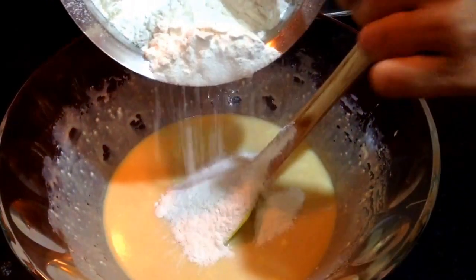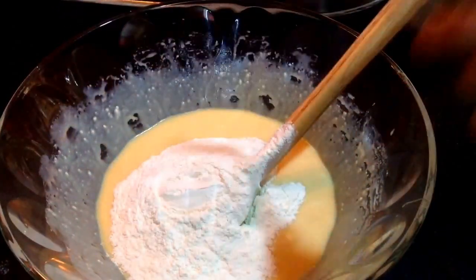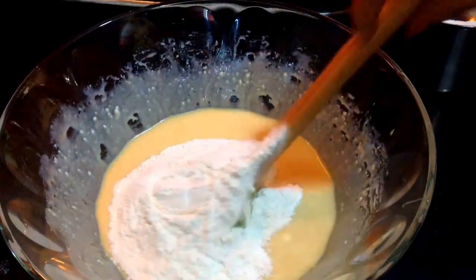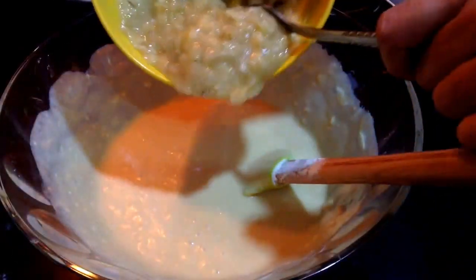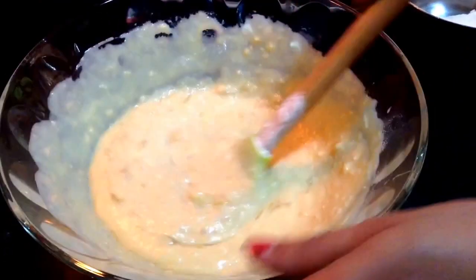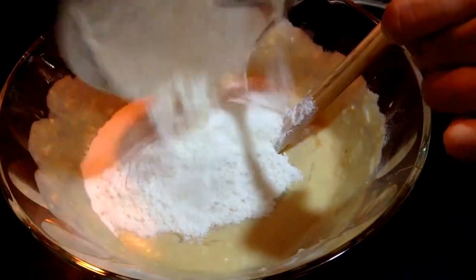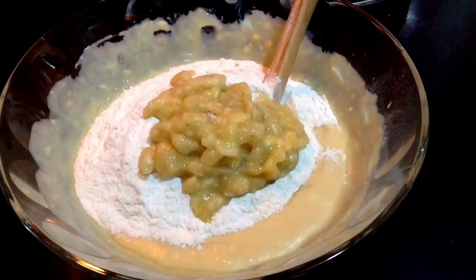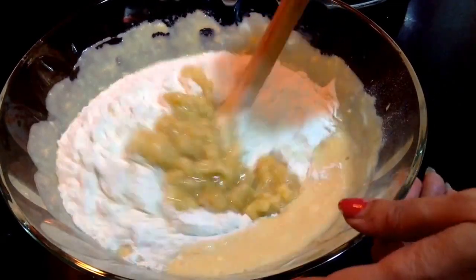I'll add it in batches so that I get a lump-free batter. Now mix this well. Add in the mashed banana and mix this well too. Then I'll again add in the dry ingredients. After the dry ingredients, add in the leftover mashed banana and mix them all together.